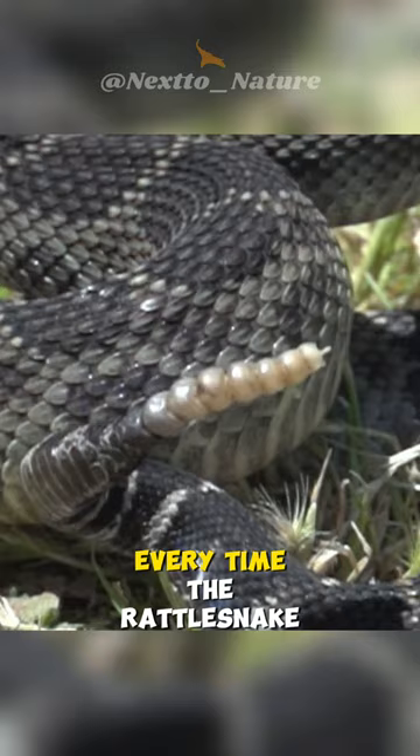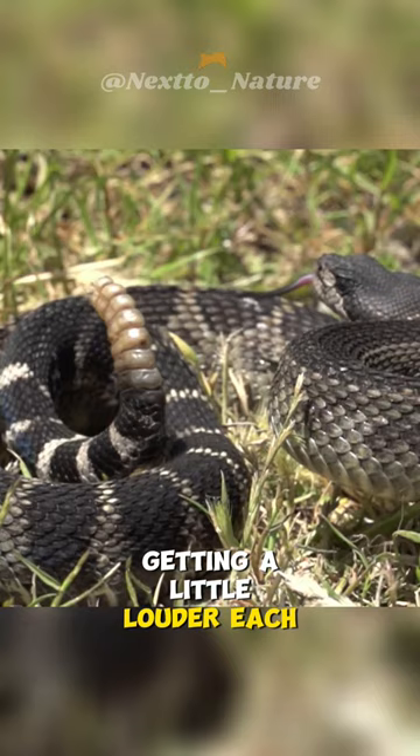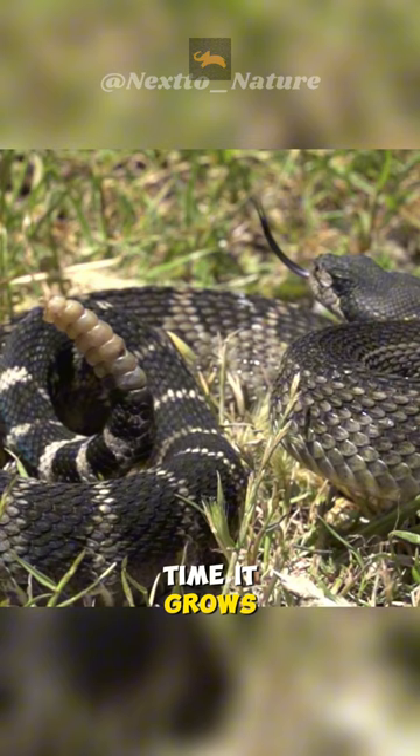What's cool is that every time the rattlesnake sheds its skin, a new part gets added to the rattle. So you can think of it as the snake getting a little louder each time it grows. It's nature's way of helping these snakes survive and stay safe in their homes.